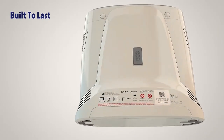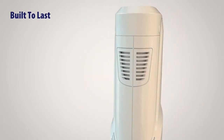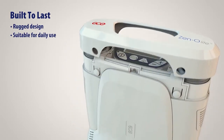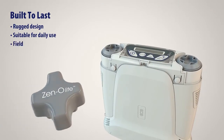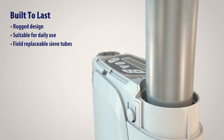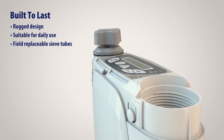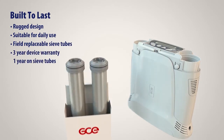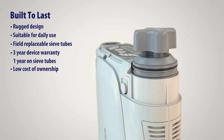XenoLite is built to last. Its compact and rugged design makes it suitable for daily use. The sieve tubes have a one-year warranty and can be replaced easily using a custom-made tool. The device is supplied with a three-year device warranty and offers a low ongoing cost of ownership.